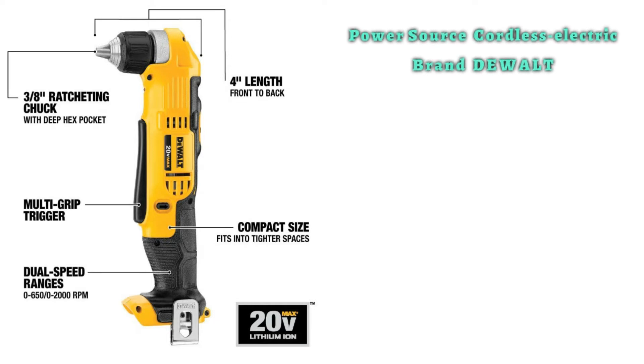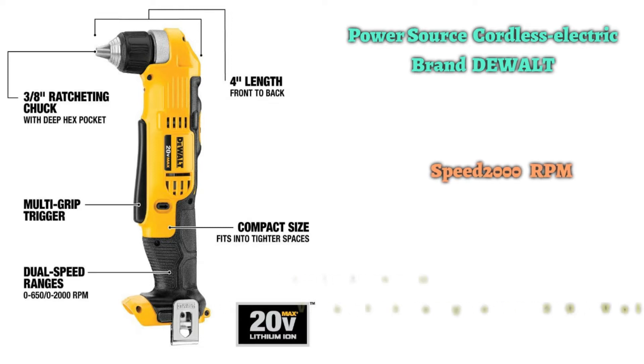Despite its compact size, DeWalt's angle drill can reach impressive speeds of up to 2000 RPM. Other useful features include an extra bright LED work light that provides ample lighting when working in darker crevices.